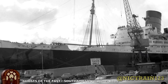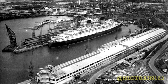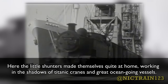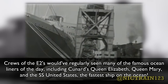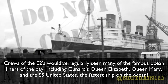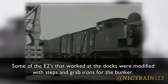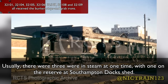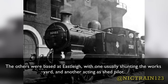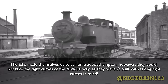Southampton Docks. Here the little shunters made themselves quite at home, working in the shadows of titanic cranes and great ocean-going vessels. Crews of the E2s would have regularly seen many of the famous ocean liners of the day, including Cunard's Queen Elizabeth, Queen Mary, and the SS United States — the fastest ship on the ocean. At first it was just 32108 and 32109, but eventually the rest of the class joined them working along the dockways. Some of the E2s that worked at the docks were modified with steps and grab irons for the bunker. Usually there were three in steam at one time, with one on reserve at Southampton Docks Shed. The others were based at Eastleigh, with one usually shunting the works yard and another acting as shed pilot.